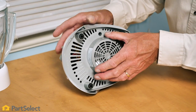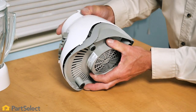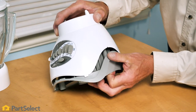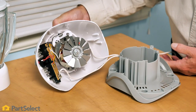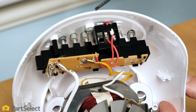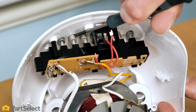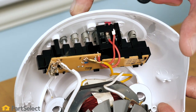With the mounting screws removed, we'll grasp both halves of that assembly and then carefully separate them. Now with the unit disassembled, we have a good visual of the push buttons and we can check to see if there is anything that is caught in that area that may be restricting those push buttons from moving freely.